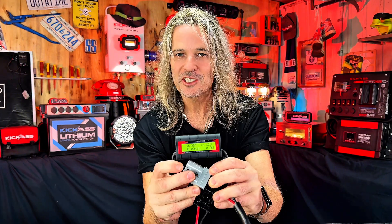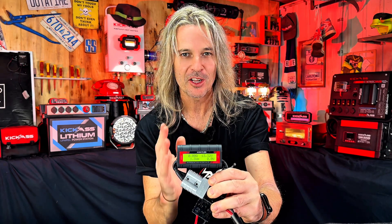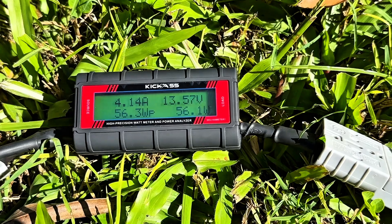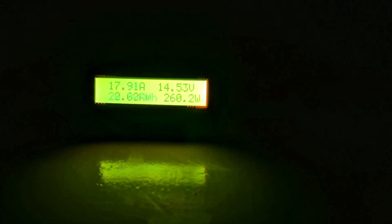The great thing about the Wattmeter is its ease of use. And not only that, this bright backlit LCD screen — you can see it in the brightest of day or the darkest of night. It's absolutely awesome.